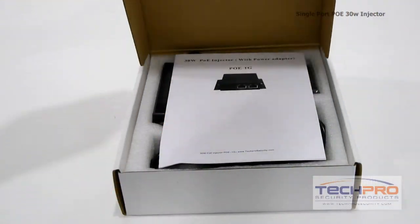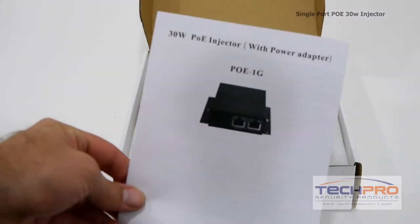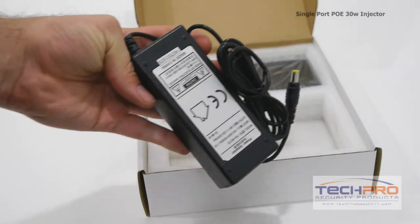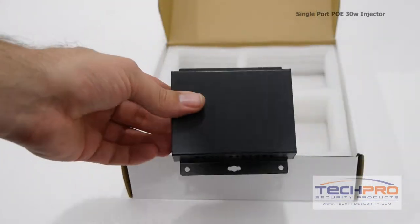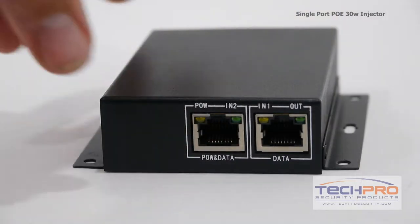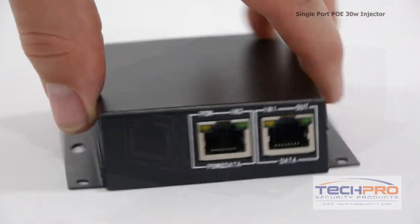This is our single port POE 30 watt injector. This dual port fuses POE technology and gigabit data allowance. It allows you to provide data and power from one port to a POE camera or compatible device up to 400 feet away. It also has a gigabit uplink port only.